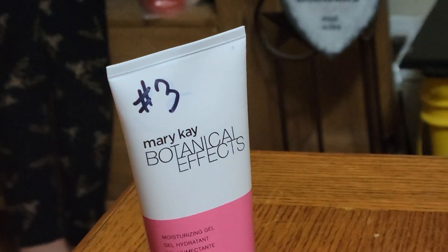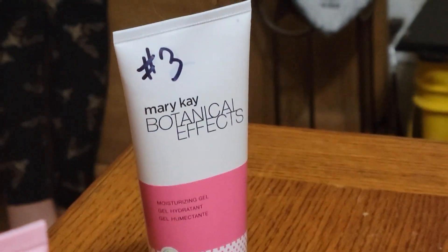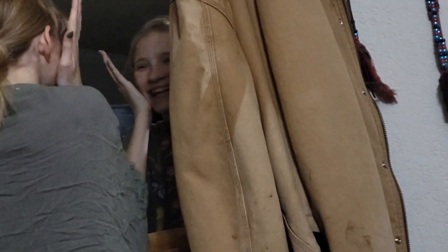Now she'll do number three — number three is botanical. It's a lot lighter.